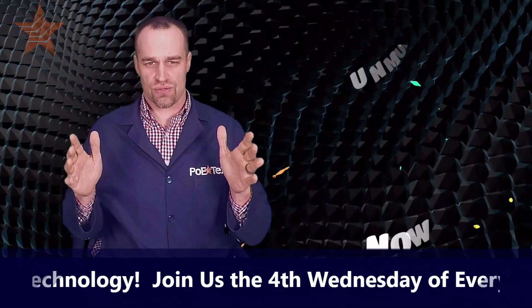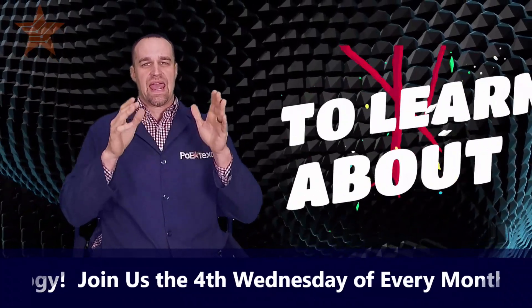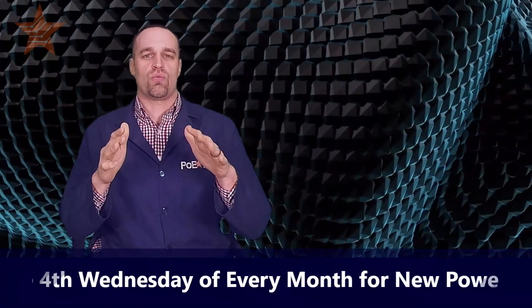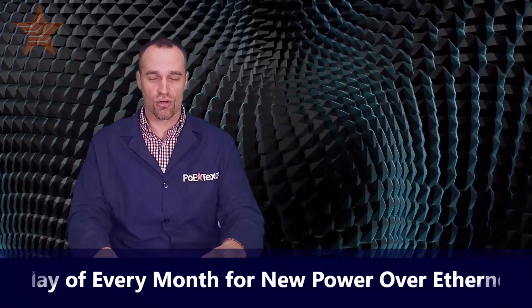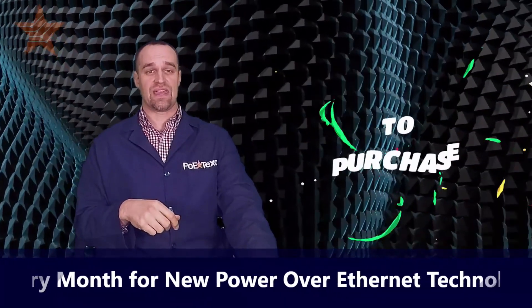Hey everyone, Tyler Andrews here, the head nerd at PoE Texas. Today I'm going to demonstrate two very cool products that you can use with a wide range of power input from solar panels and batteries, all over one ethernet cable. First, while you guys are getting your questions in, I want to tee up the problem for you.